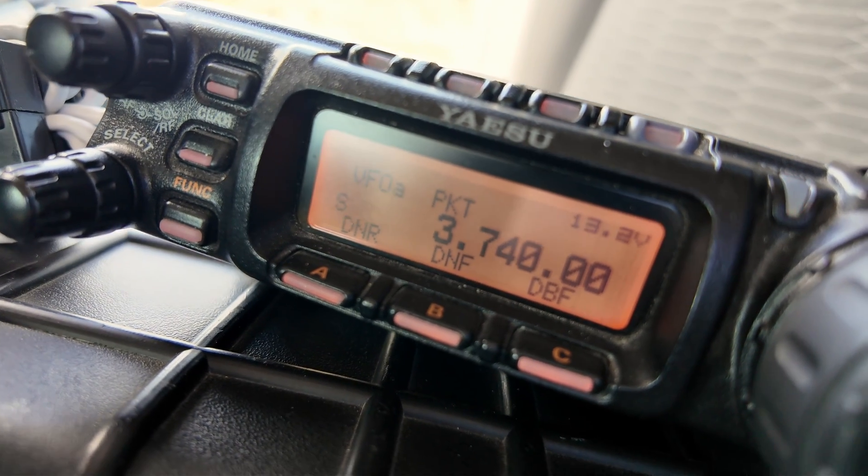Now let's try 80 meters. This is close to 12-to-1, so let's see if the tuner can handle this. The tuner didn't have any problem getting it done — it took about four seconds to tune on 80 meters, and three seconds to get 40 meters tuned in.